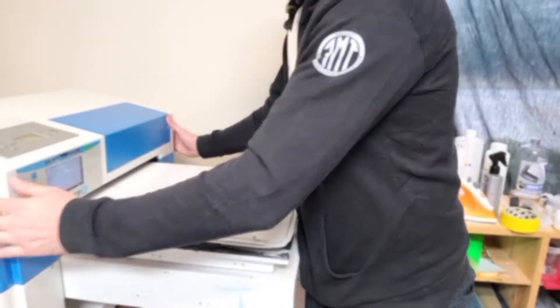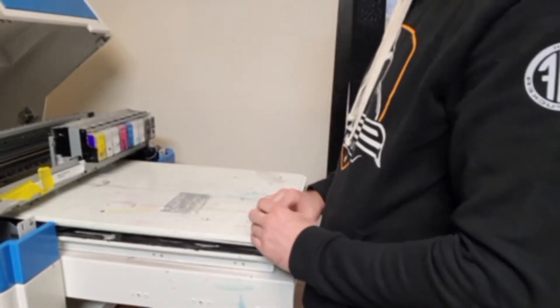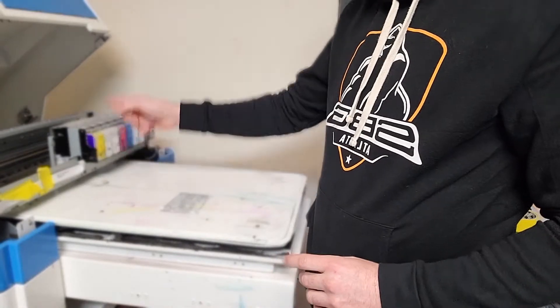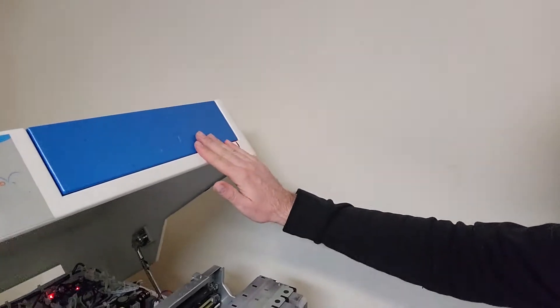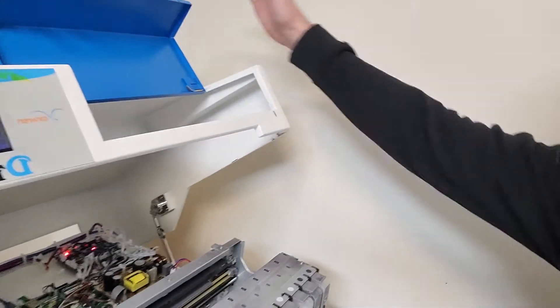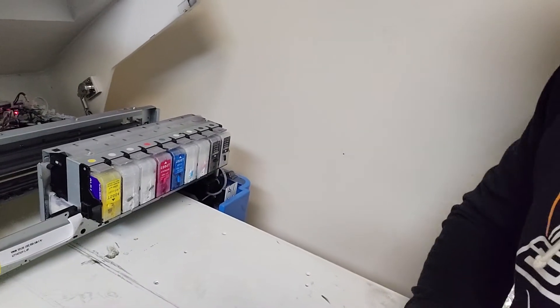First thing I usually do is open up the main hood here. It gives me access to all these cartridges. They're also accessible through the door, but this thing doesn't have a spring on it up top, so it's a little bit more difficult to hold it open. But this does trigger the door open mechanism on the ink cartridge. So I open that up, and right here we have all our cartridges.